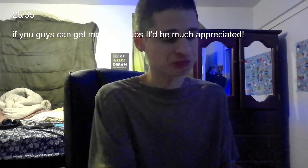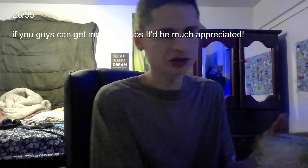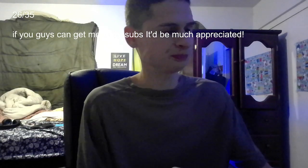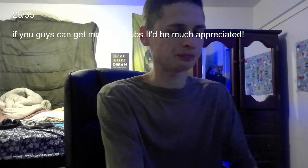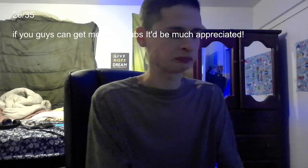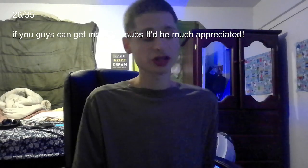I could eat boxes of these all day, but then I would gain a bunch of weight. So just quickly going over the calories: puffed white cheddar has 100 calories, puffed double cheese has 100 calories, Cheez-It original has 140 calories, and Cheez-It white cheddar has 150 calories.